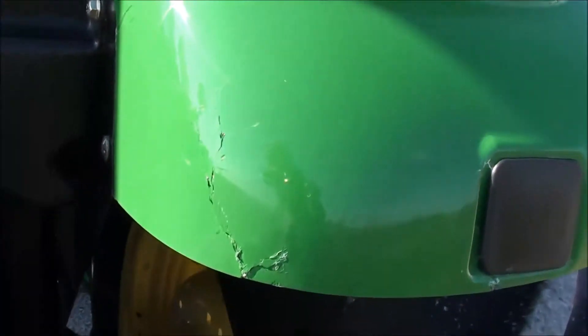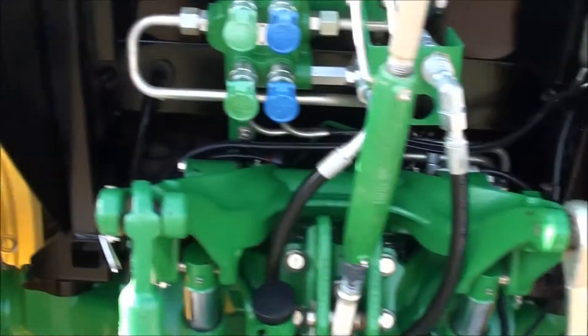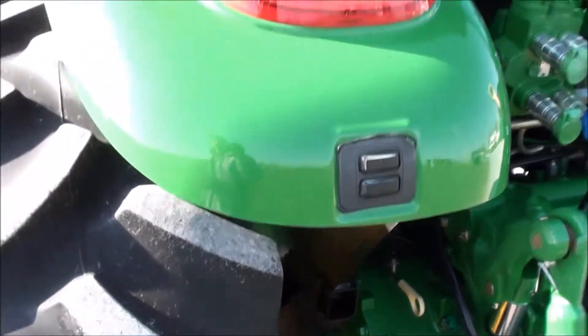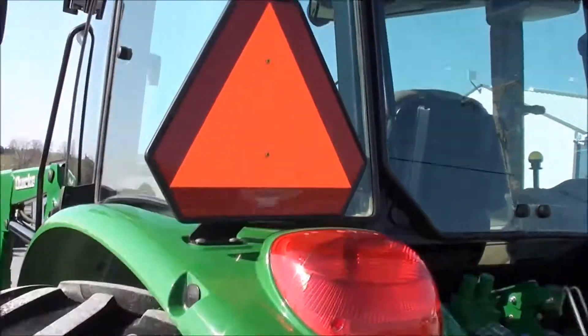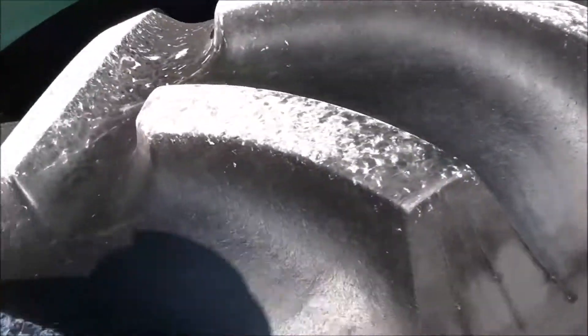There is a little bit of damage to the back fender which is compared slightly. There's a button back here to raise and lower your three-point arms. Work lights, and again it does have the Goodyear radial tires — 18-430s in the back.